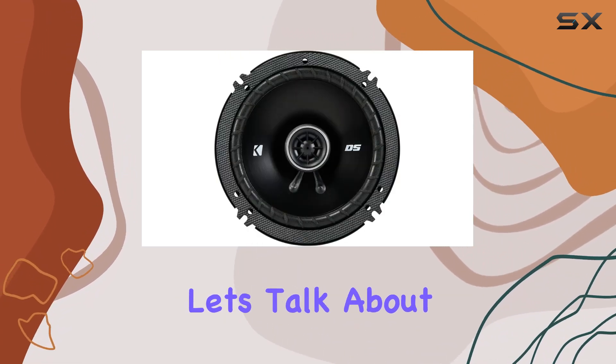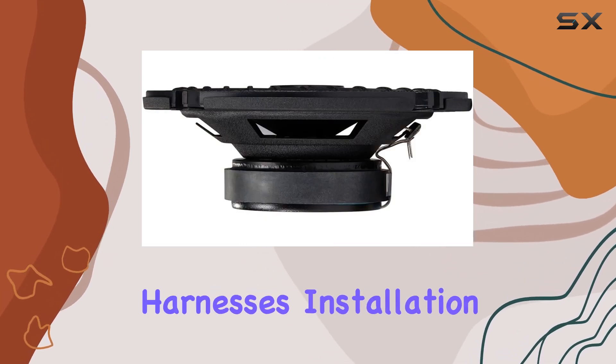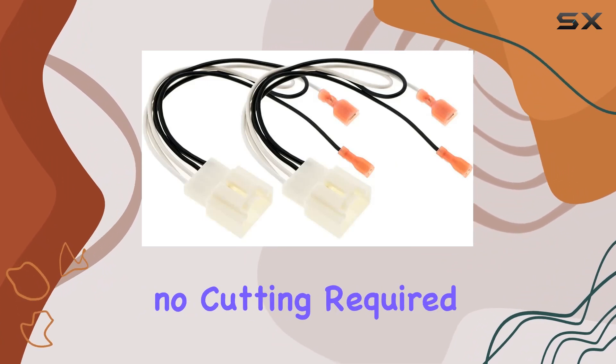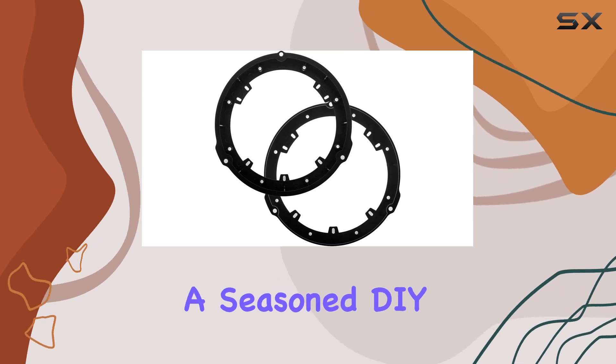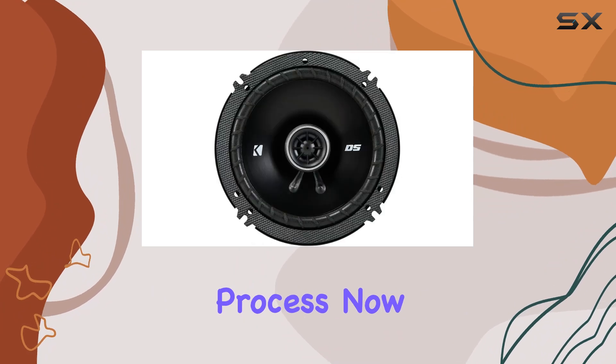Speaking of installation, let's talk about how easy it is. Thanks to the included adapters and harnesses, installation is a breeze. It's a simple plug-and-play process with no cutting required, saving you both time and frustration. Whether you're a seasoned DIY enthusiast or a novice, you'll appreciate the simplicity of the installation process.